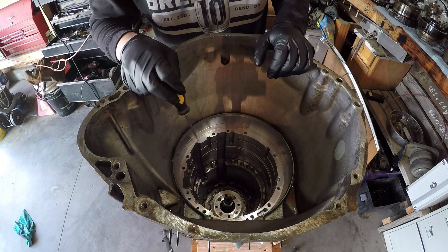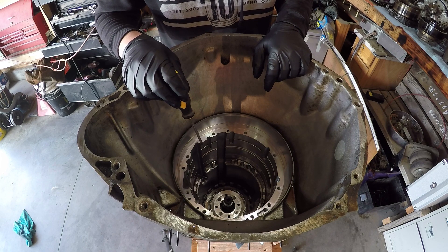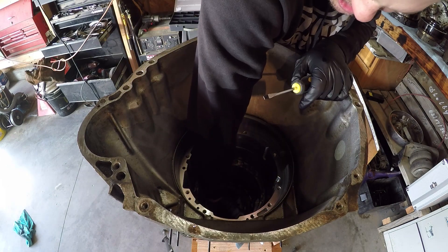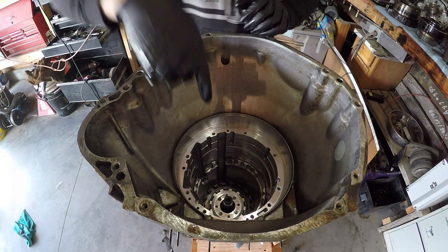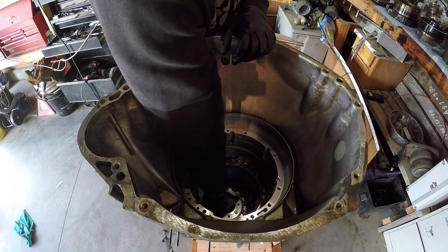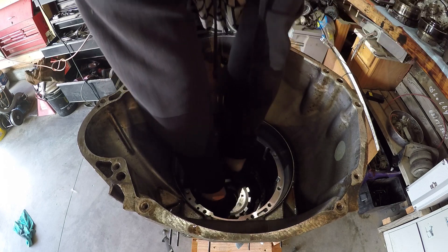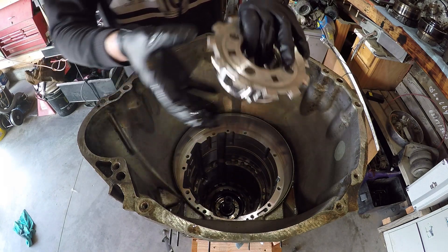Next is the reverse clutch hub. That makes sense — what we were just messing with was all the forward gears. We're going to go ahead and lift out the reverse planetary. Boom — there she is. We're going to go ahead and set this aside.